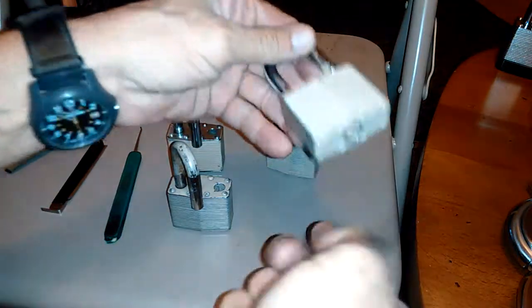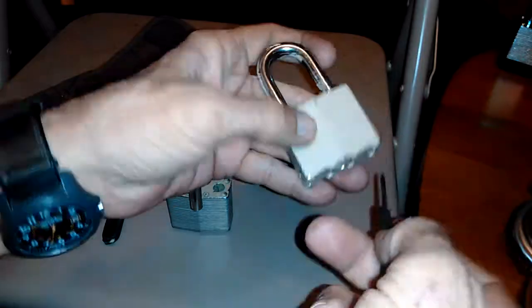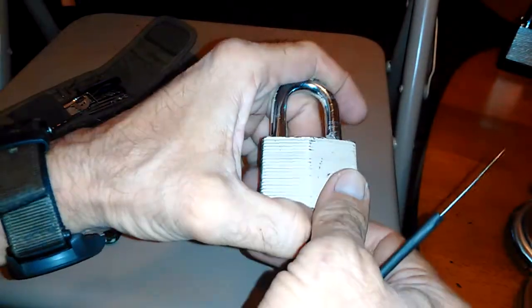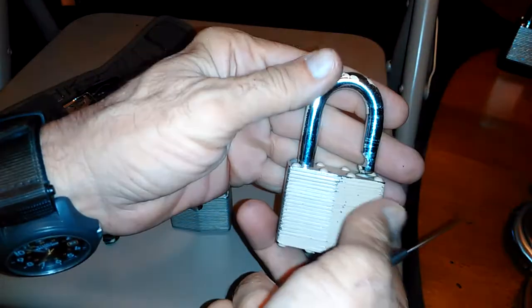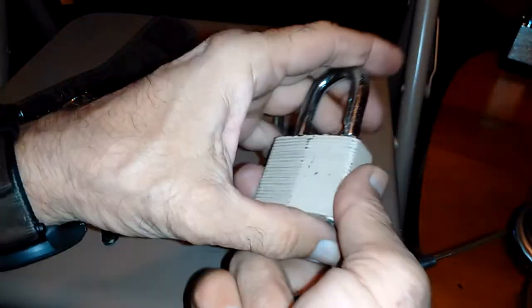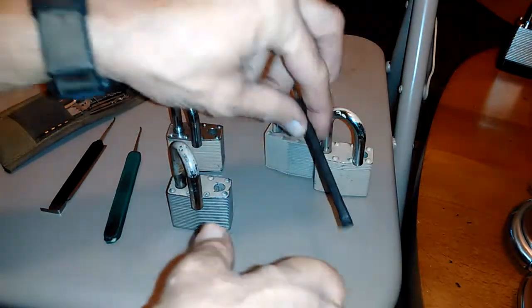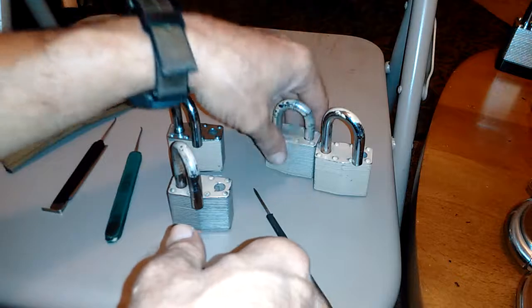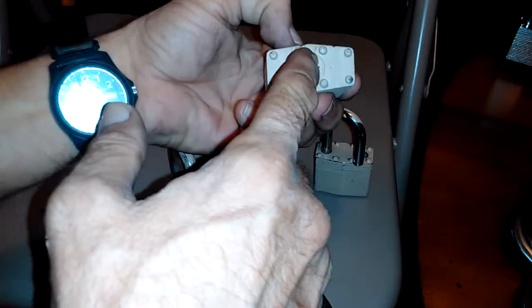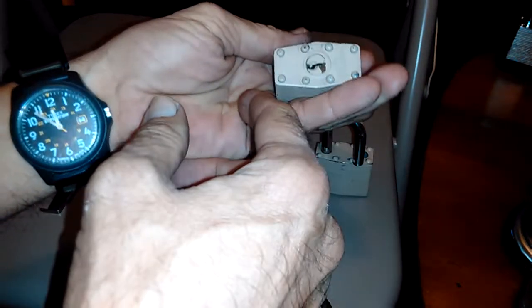A little bit of solvent would probably free up these cores, but I want to leave this one as-is. I think I cleaned the shackle up a little bit and took some of the paint off. But isn't that strange what people do — who would be painting a lock and not think it would affect it? Look, they painted the bottom side of the lock too, it's not like they didn't know.